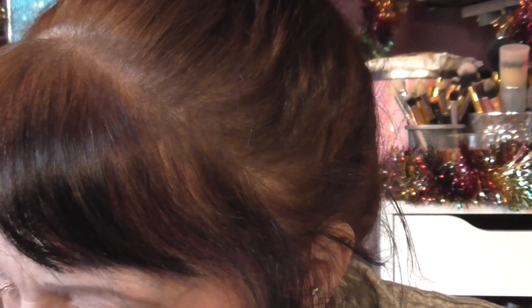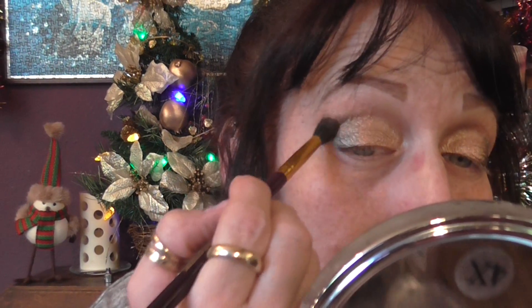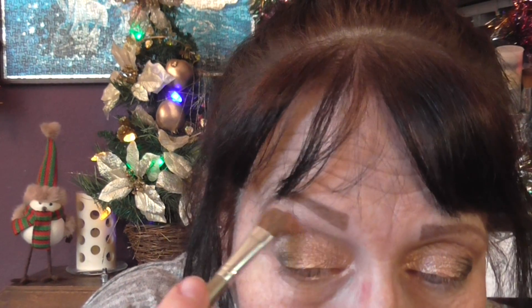I'm just going to clean up underneath the eye. Then I'm going to go back in with a little bit of the brow color — just to pop that back in a little bit, just a tad — and use my finger to blend that in.